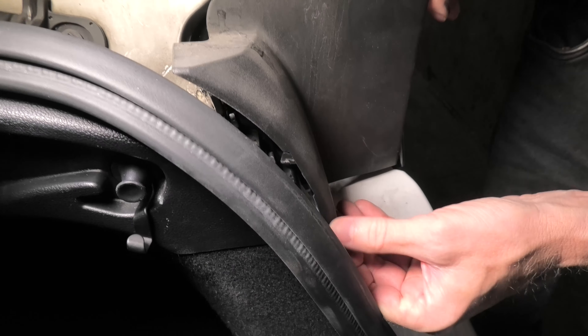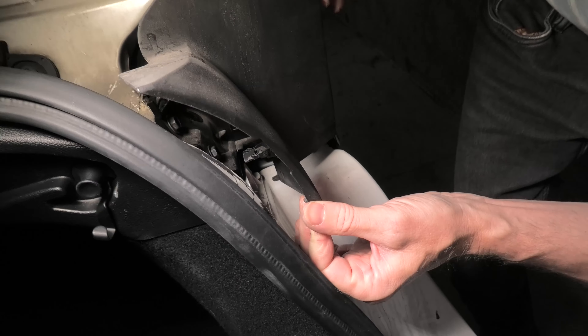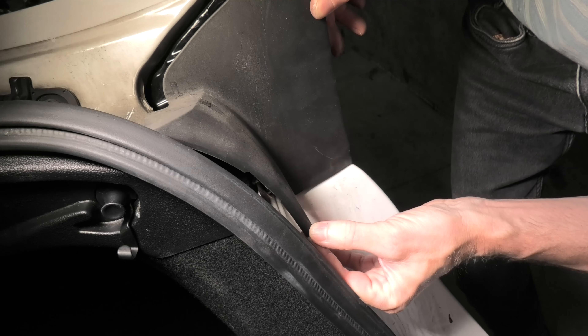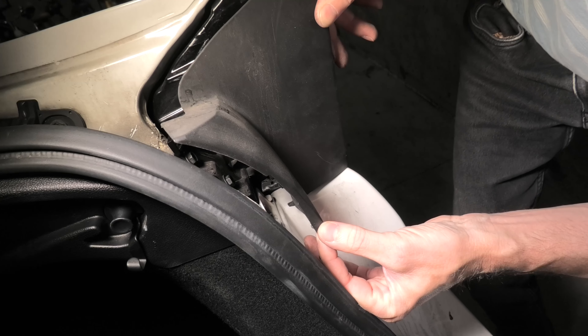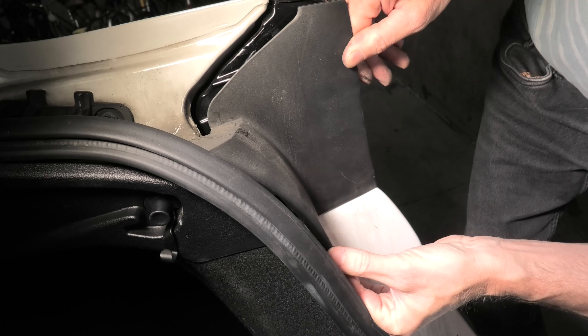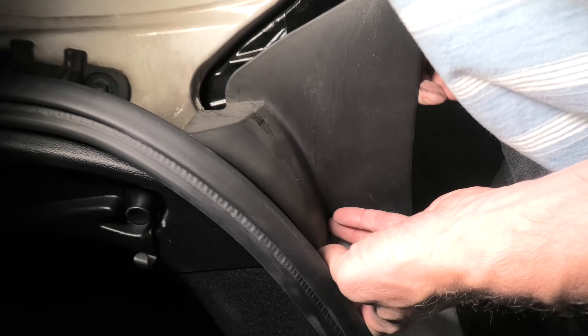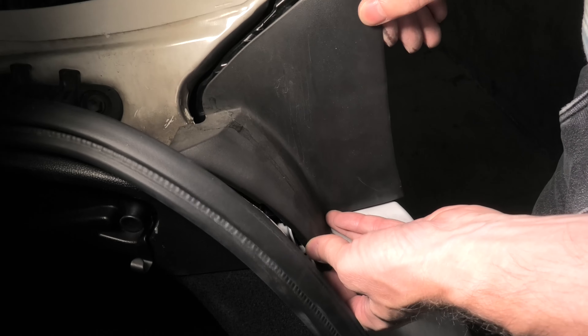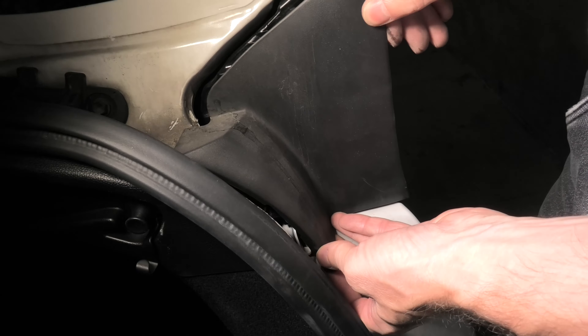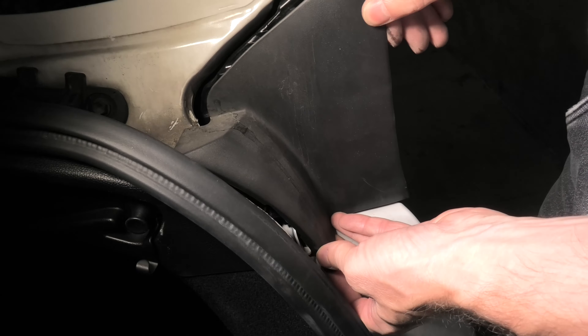This will provide us a little bit more room and you will be able to see better. Our goal is to align the pins. Because whoever was doing it before did not do it the right way, one of the pins is damaged right now. So we have to be careful and find the proper position for them.